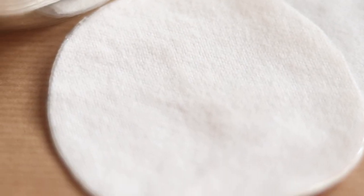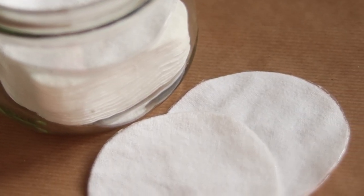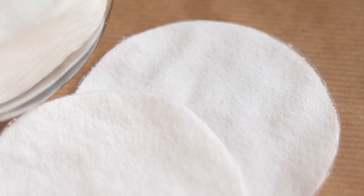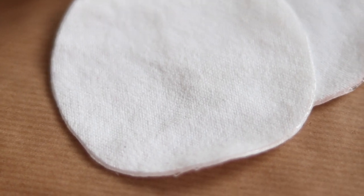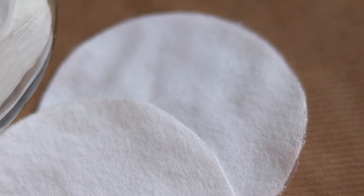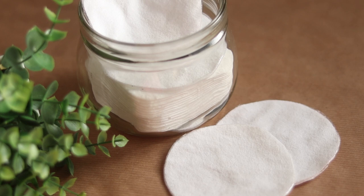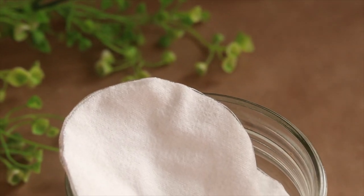Hello everybody, I'm Lily-Rose and welcome back to a new do-it-yourself video. In today's video, I will be showing you how to make your own zero-waste reusable cotton pads when you don't have a sewing machine at your disposal. I've wanted to make the switch for a while now, but I never really found them in store in my location and the ones online are really expensive and I had no way of knowing if they would be exactly the way I want them. So the best and most affordable solution for me was to just make them myself.